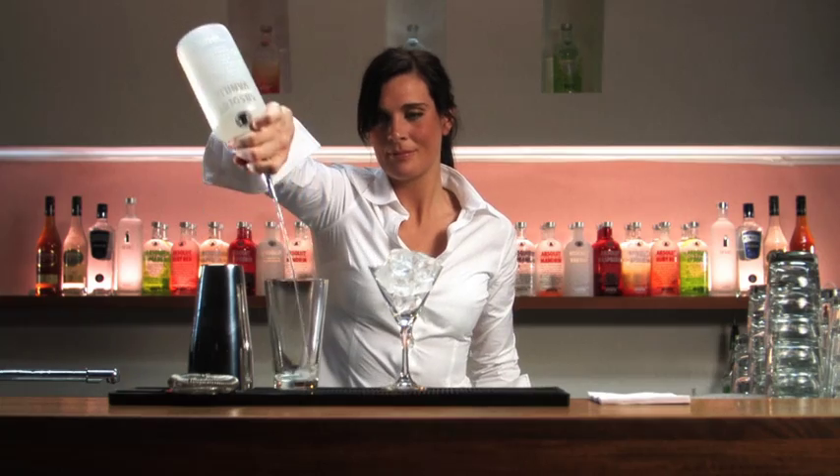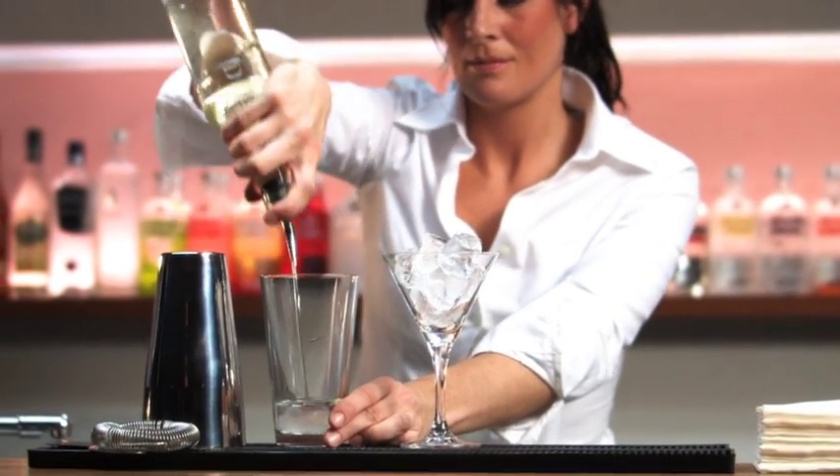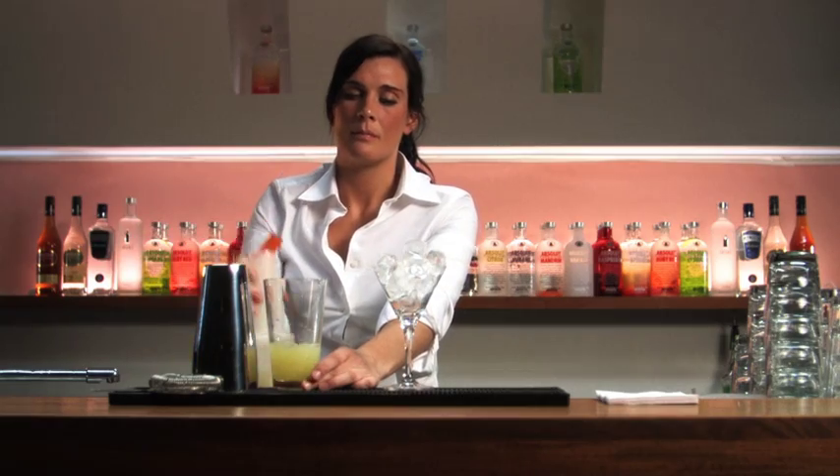Pour the ingredients into the shaker. Start with four parts Absolut Vanilla. Add one part simple syrup, one part fresh lime juice. Finish with a splash of pineapple juice.